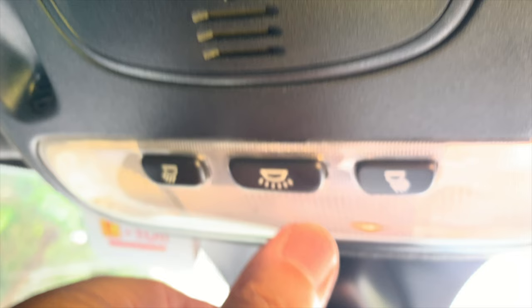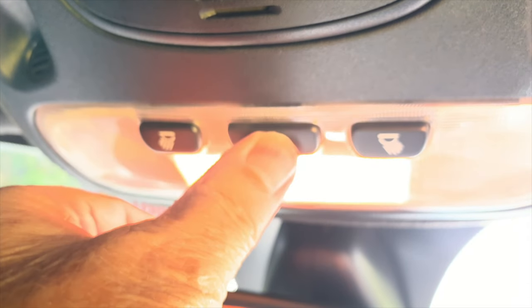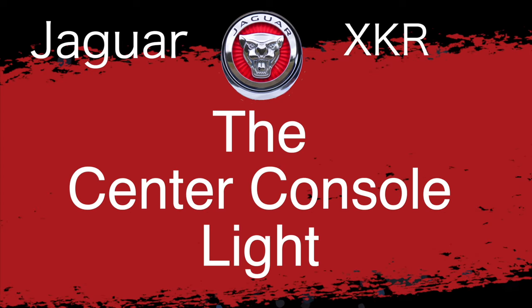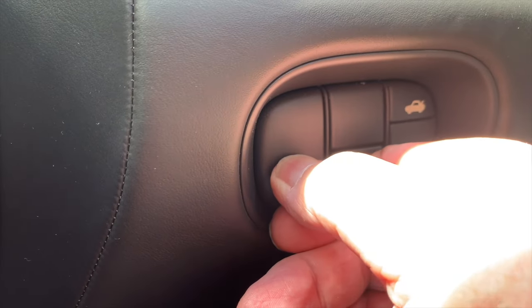The interior lights are controlled from the courtesy lamp at the top of the windscreen in the overhead console. The two outer buttons operate the appropriate reading lights. The center button switches on and off the courtesy lamp, including the footwell lights, and they both operate when a door is open. The courtesy and footwell lights can be deactivated by pressing the center switch for two seconds. In the overhead console there's also a light that illuminates the center console inside the car when the side lights are on, controlled by the dimmer switch.